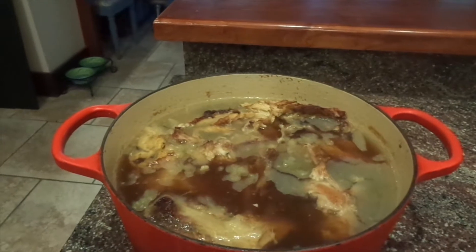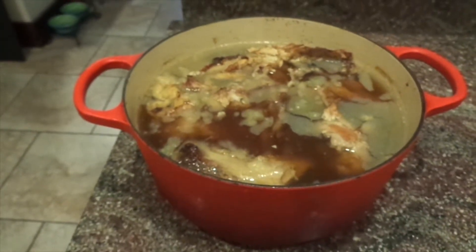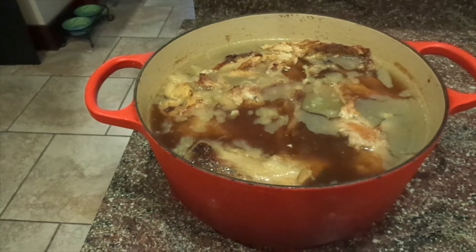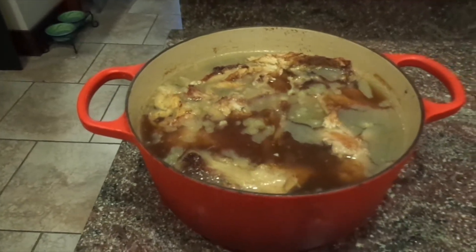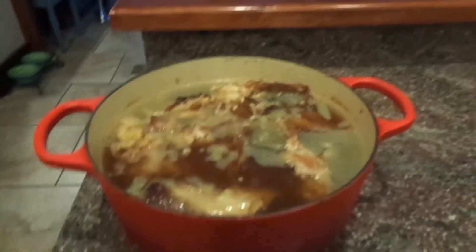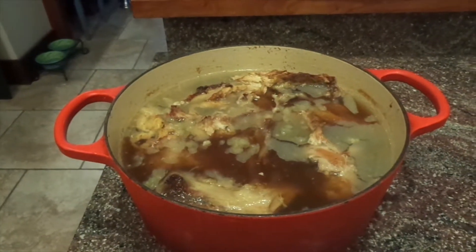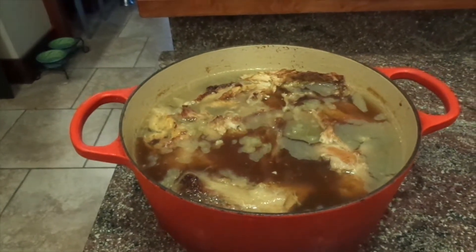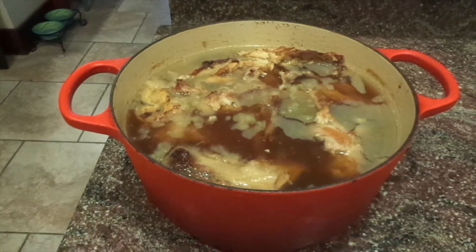Hey YouTube, it's Cajun DIY Diva, and today we're going to make what I like to call Turkey Bone Gumbo. I don't really leave any bones in it, but it's made from your leftover turkey from Thanksgiving or Christmas. It's a great way to use up the leftovers and make something new, especially if you have company staying through the weekend and want something really good and hearty for watching football.